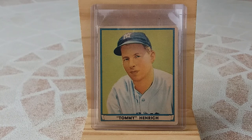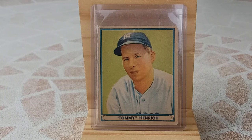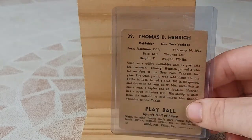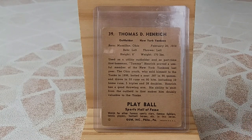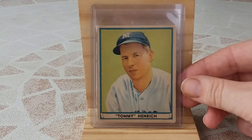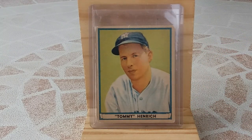It's a 1941 Tommy Enrich Playball card. I really love this card because everything is perfect, and when I look at it, I get the impression that Tommy Enrich is looking at me. I will show you the back of the card. The card is number 39. I love this card so much.